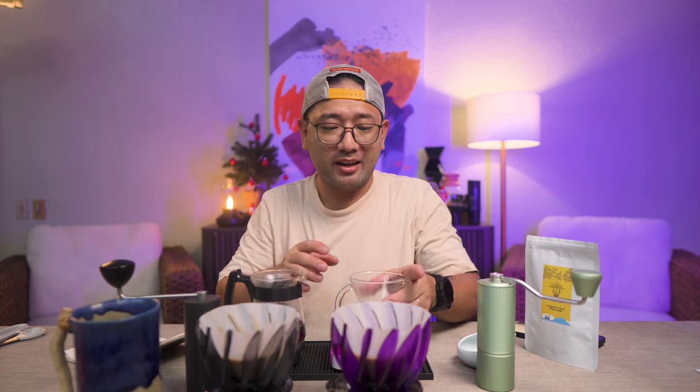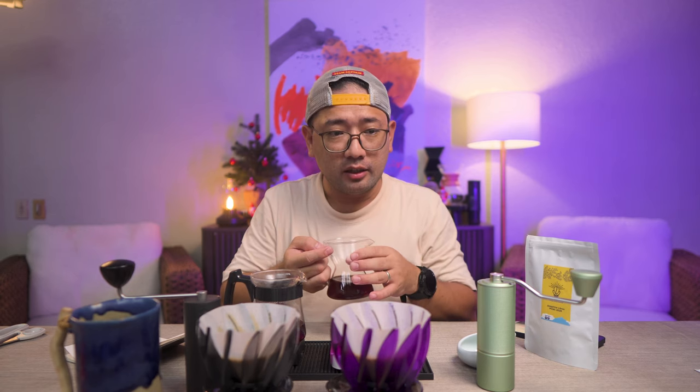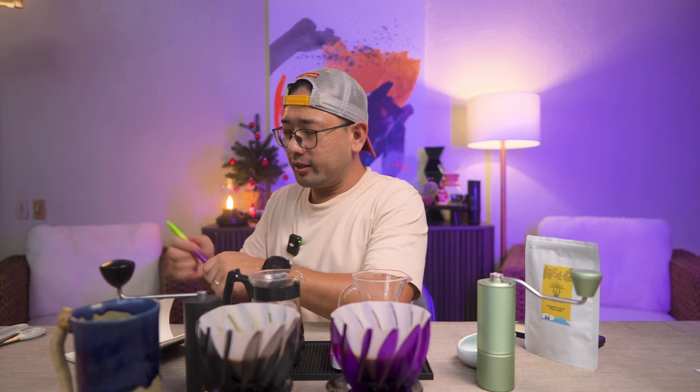The P2 aroma is very sweet — it smells like a pie, like a blueberry pie. The C3 has more of a jam aroma to it — more like blueberry jam on toast. So the King Grinder P2 smells like a blueberry pie while the Timemore C3 smells like blueberry jam on toast. Wow, that's crazy! Let me write that down.